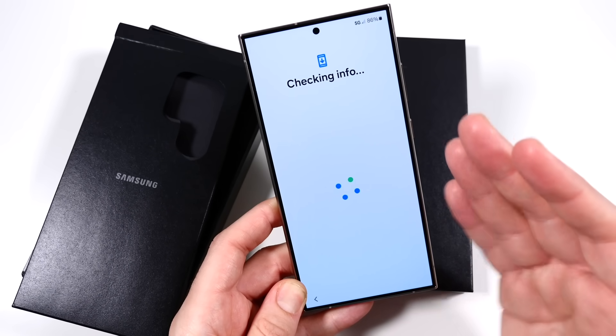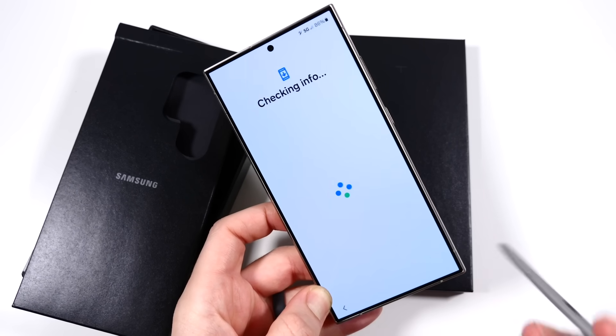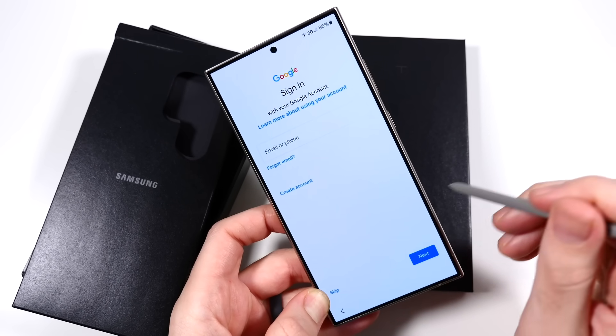The thing about the flat display is that when you have the S Pen, you're also going to be able to use it without those interruptions when you go across the edges.